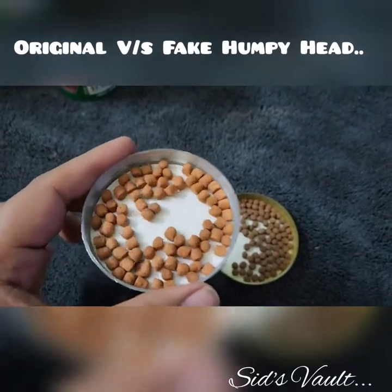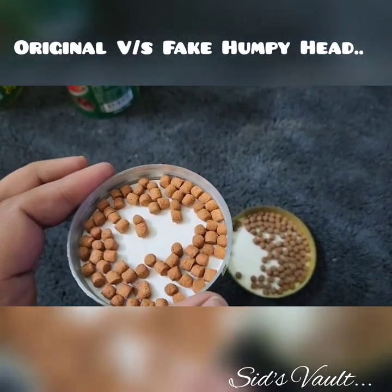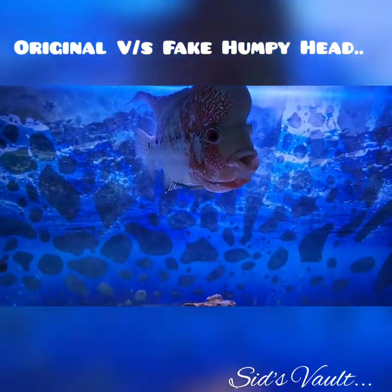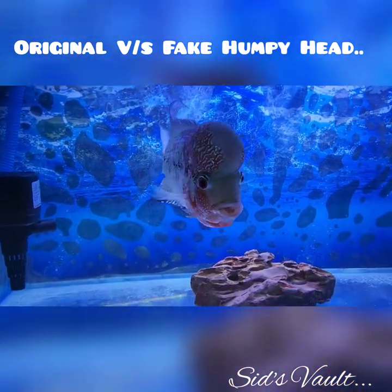Within two to three days of using the fake product, your water will start polluting — it will turn into a yellowish tint. After using the original, you can see the difference in my fish's color. This is clearly the original one.